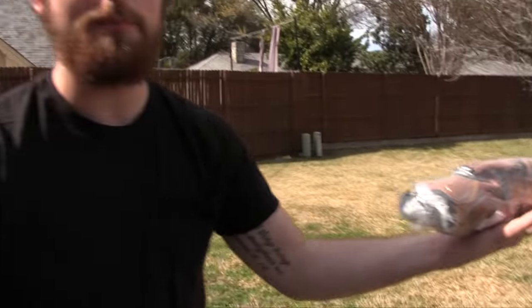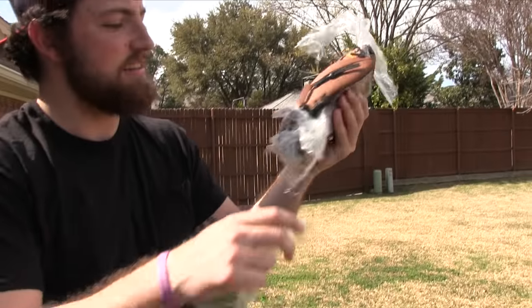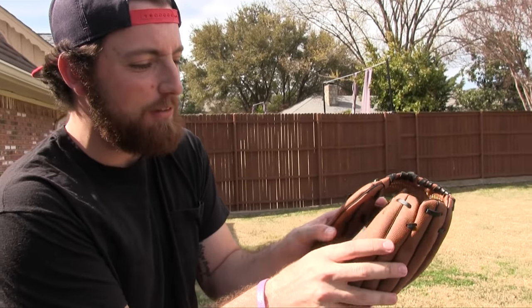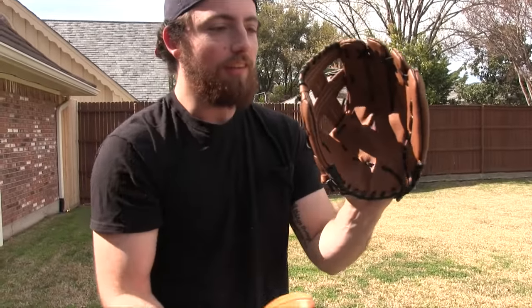We're just in my backyard — you don't need a baseball field to do fielding drills or play catch. Let's rip this bad boy open and see what we're dealing with. Oh, it actually smells pretty good. There she is, completely unwrapped. Stretching it out for the first time — this just feels good. But who would use this? This is 12 and a half inches — bigger than the A2000 — this is an adult glove.